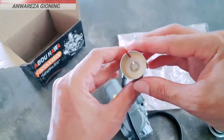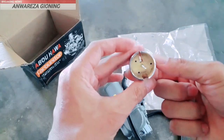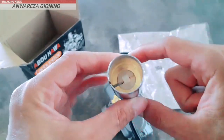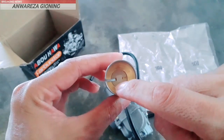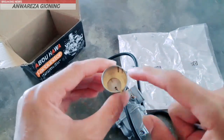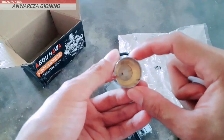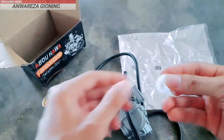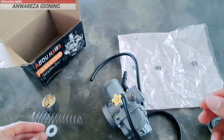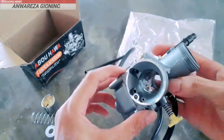Teman-teman bisa kalian lihat skepnya sangat mulus. Dan untuk jarum, tidak bisa disetel ya teman-teman. Beda dengan merek Keihin yang dia bisa disetel. Jadi ini patent. Cukup bagus untuk skepnya. Dan ini untuk dudukan dari peiernya. Bisa kita lihat di dalam, nah itu dia penampakannya, cukup mulus ya teman-teman.